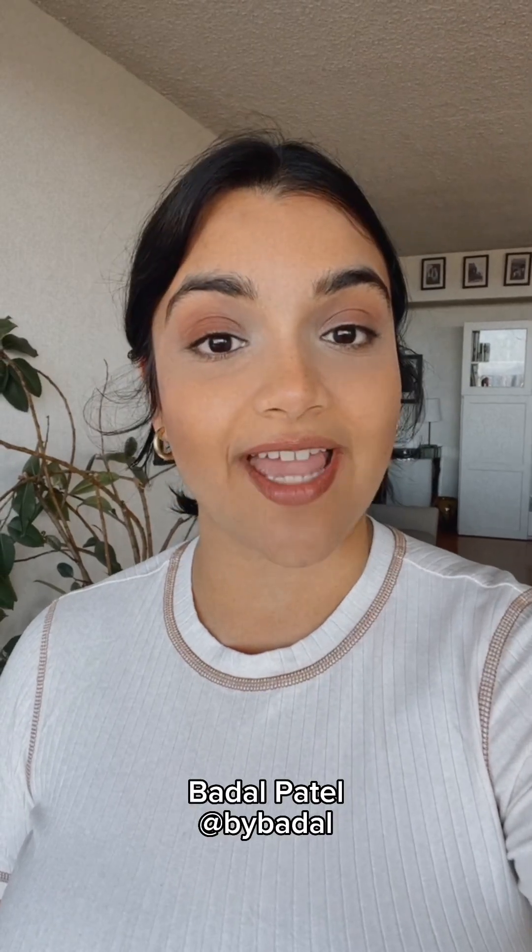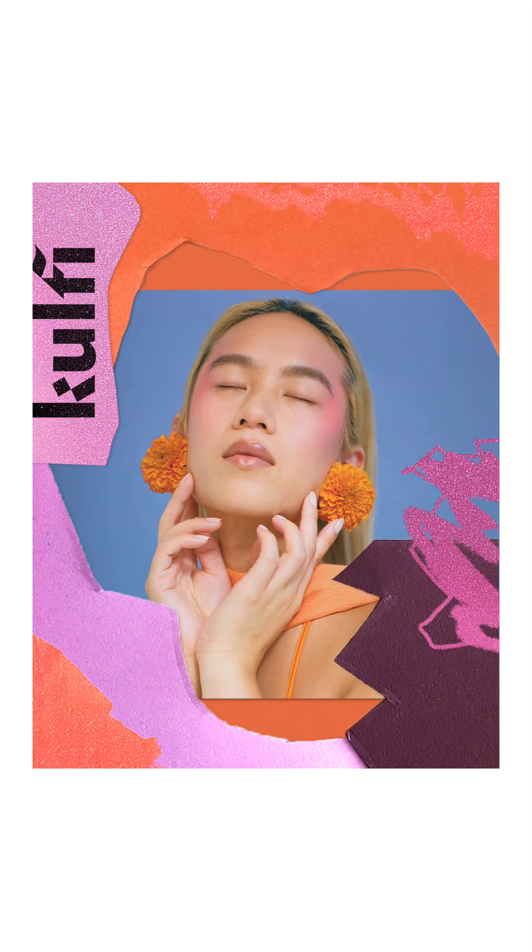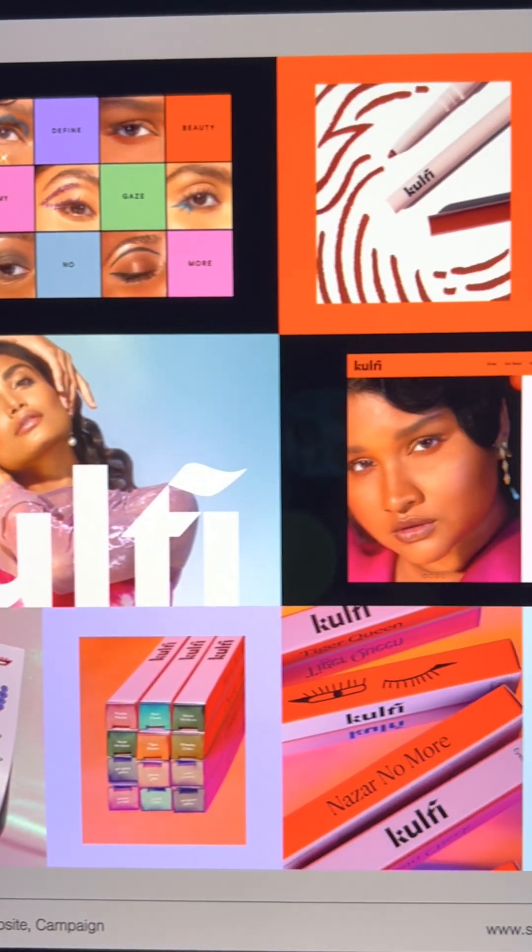Hi, I'm Badal and I'm a graphic designer and run my own studio called Super Spicy. Today I'm making a colorful collage for a brand that I also happen to design called Goofy Beauty.